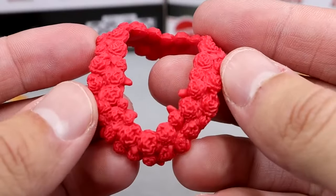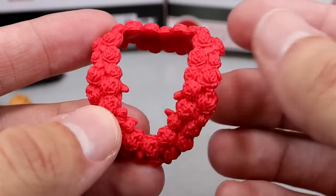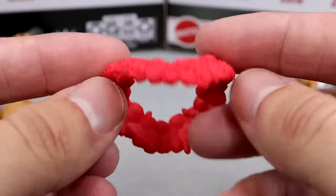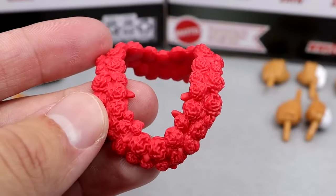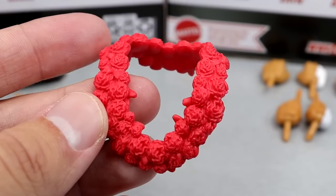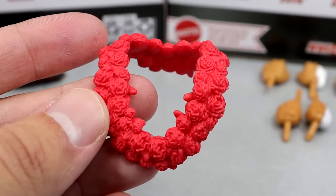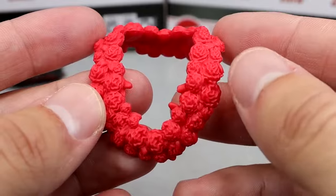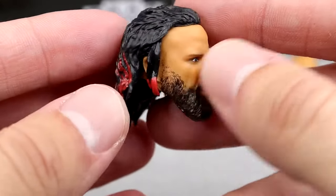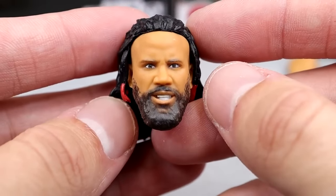With the Jimmy figure, you also get the rose-petaled necklace — I do believe it's called an Ula Fala, having to do with the Samoan culture. It looks pretty nice. We've seen this with Roman before and with the Usos before, but I do believe this is the first time we've seen this specific mold in red. Other times we've seen it in white, and Roman had a different sculpt. You also get two different hair sculpts with Jimmy. This is the new Jimmy head sculpt coming out of the packaging, which I think looks pretty damn good and does look like Jimmy.